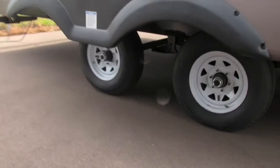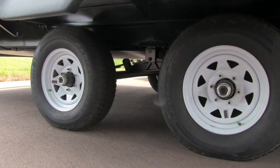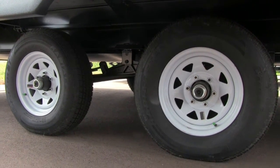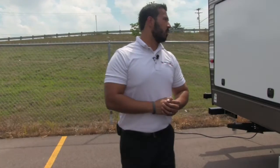Let's take a look underneath real quick. You'll notice these axles sit a little bit further apart than most — that's because it's a spread axle system, which helps reduce sway. There are also nitrogen-filled tires, which give you a smoother ride and a little better gas mileage. And there are easy-lube axles as well, which will help you on the maintenance side of things further down the road.